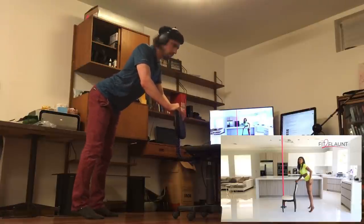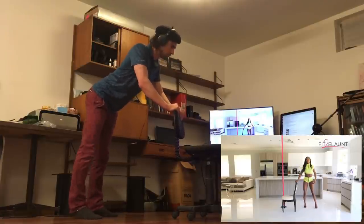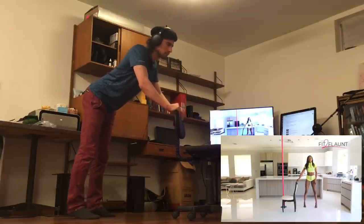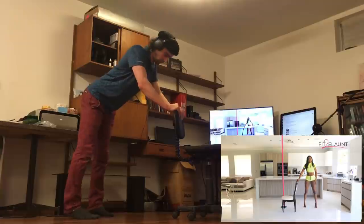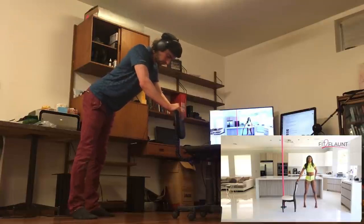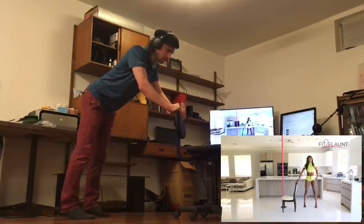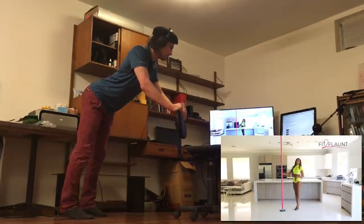As you keep doing this you'll get more and more comfortable and feel the rhythm. A lot of people think with the booty clap that you have to be shaking your thighs, but once you get your thighs to shake your butt will shake too. Focus on making the thighs shake so that your booty shakes.